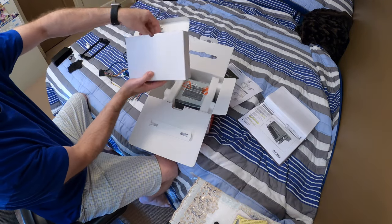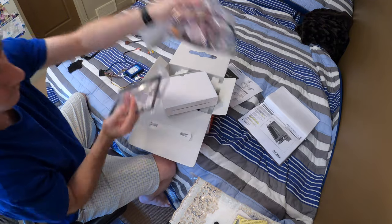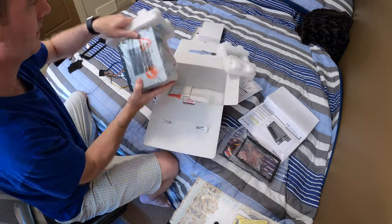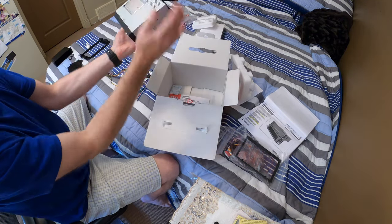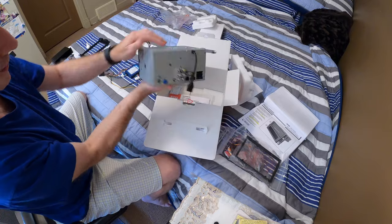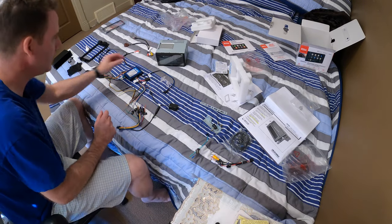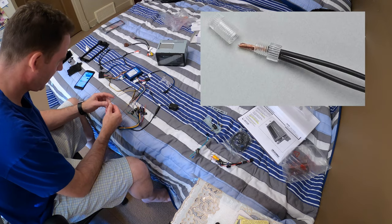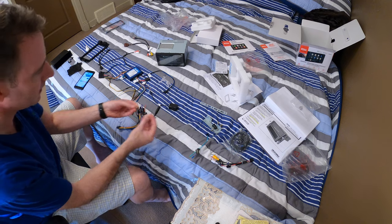What do we got here? We've got install rails, and what is that? All the wires. All right, so what we got to do is actually get these guys and we screw the joints in, right?